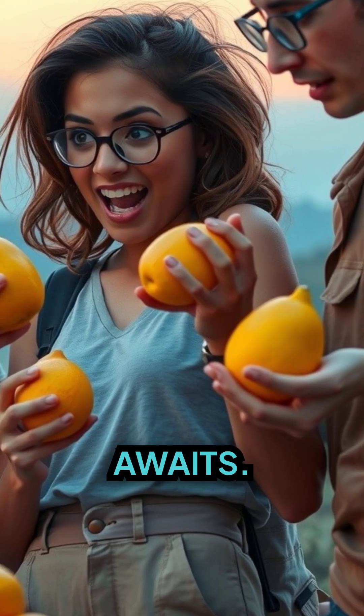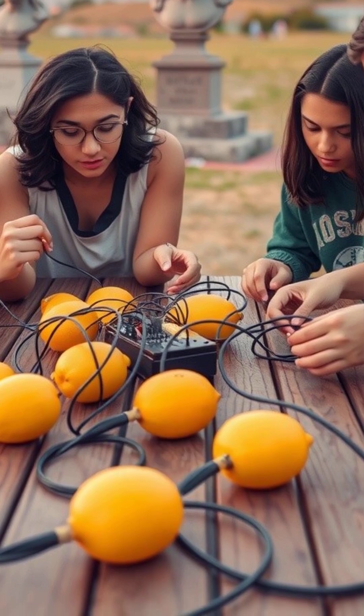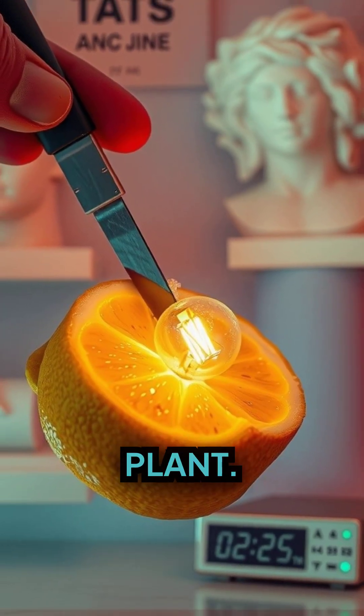But a surprise awaits. They need more than just one lemon to get their phones ticking again. Join them as they delve deeper into their lemon stash, turning each one into a citric power plant.